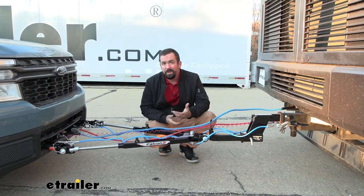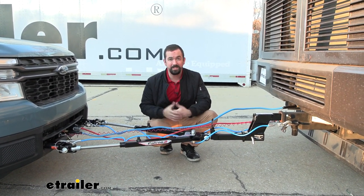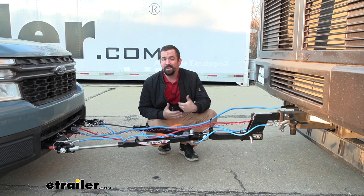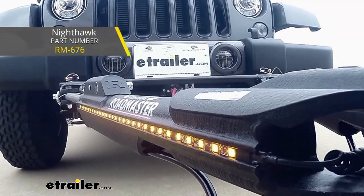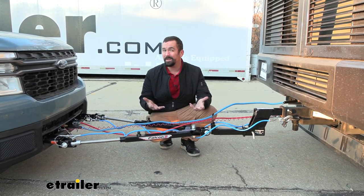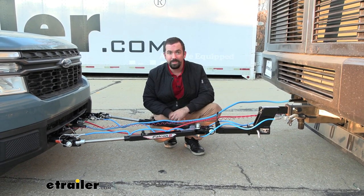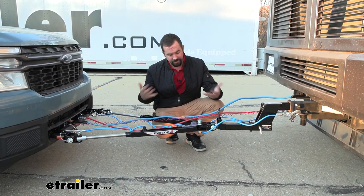If you're looking to stay with Roadmaster but move up to a really nice tow bar, I can't recommend the Nighthawk enough. It has built-in lights, cable management, and it's non-binding — so you don't have to worry about needing a tool to get the arms to release. It has a lot of great features.